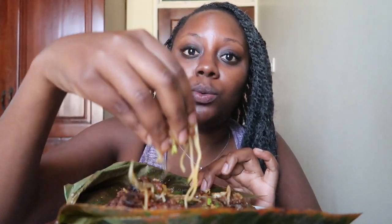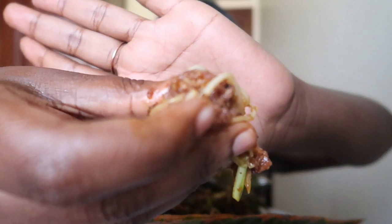We're going to open up the leaf. I know you wish you were here — I wish you were here too. Look at this. I picked up a big scoop of waakye with some spaghetti. Just look at this.